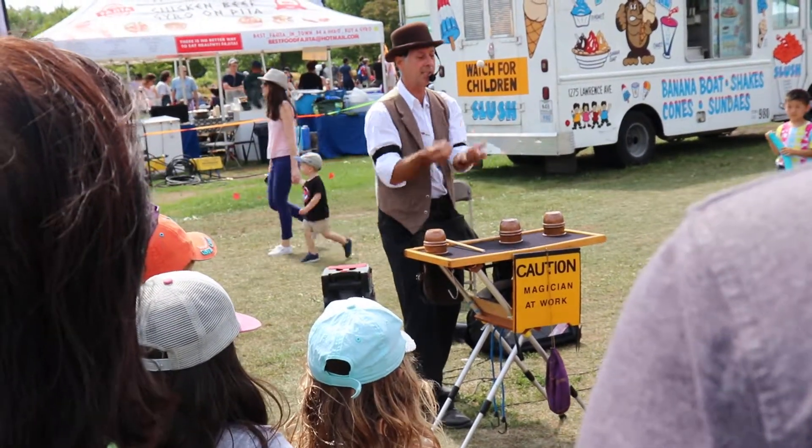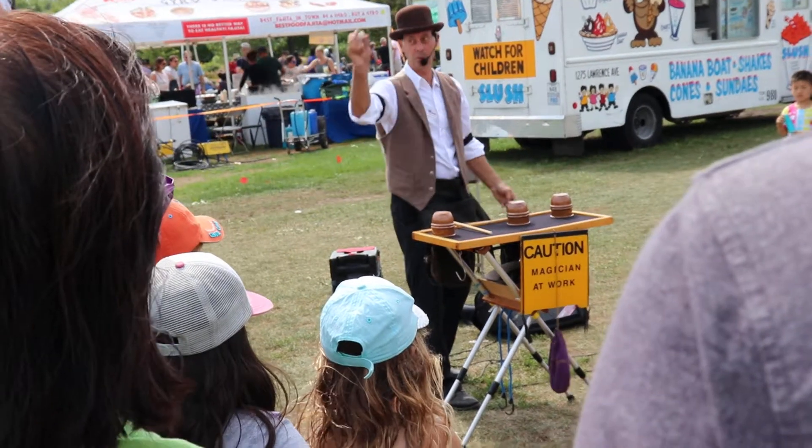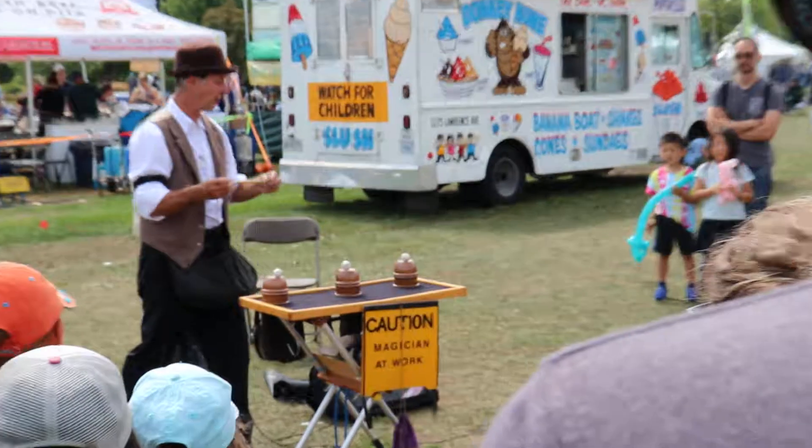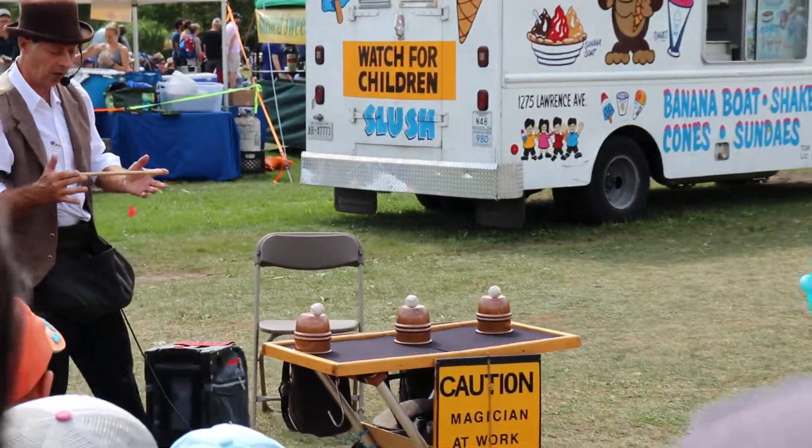And three little baseballs, all exactly the same size, especially this one here. I also use a Maddie Gwan — this is a Maddie Gwan just like Harry Potter uses — isn't he better at all.